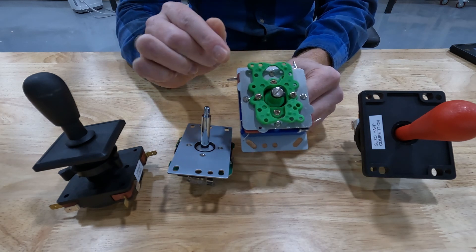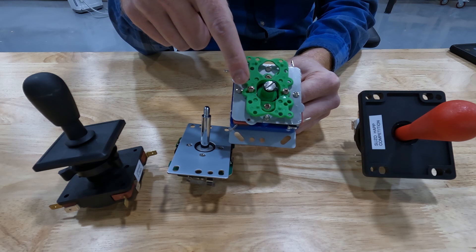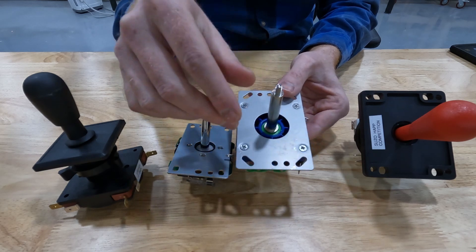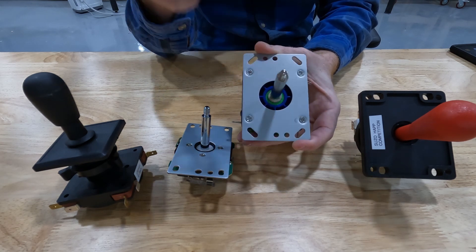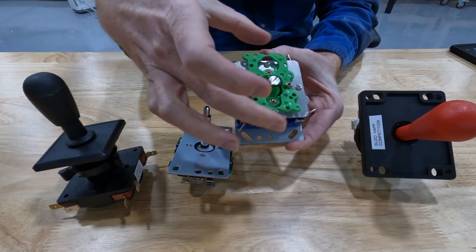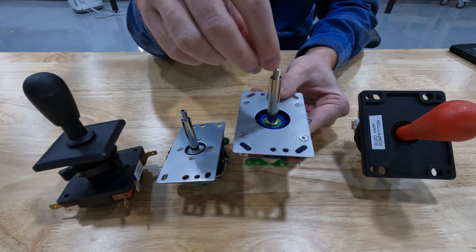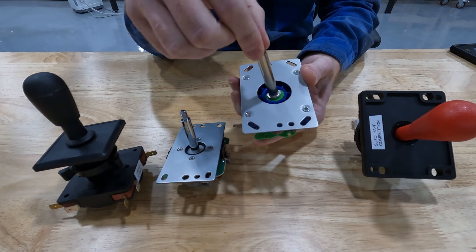One of the big things that differ between the joysticks are configuration features. In most joysticks, there are different features to change the configuration. In arcade games, joysticks can be configured for different games — you can configure them so they only operate on up, down, left, and right, or you can change it so you also get the diagonal. So you have up, down, left, and right, but you can also go up-right, up-left, and so on, giving you the full range.